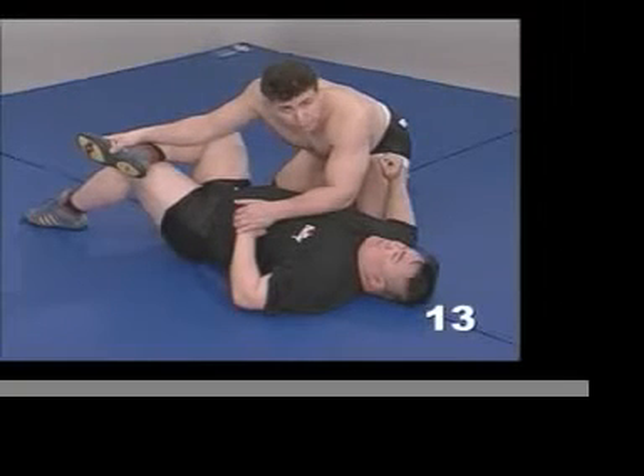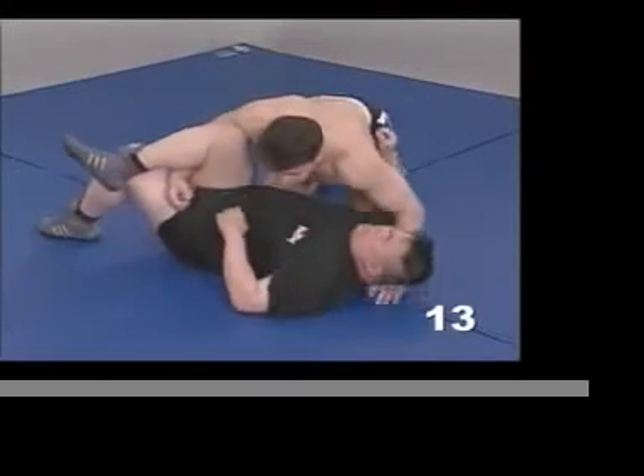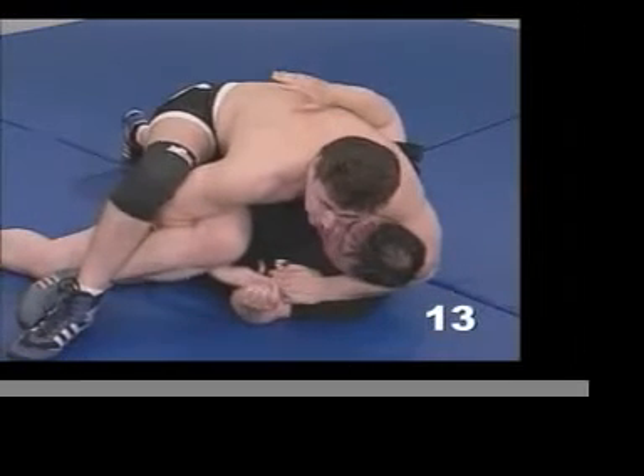But those are just some random thoughts that I have on the subject. So, once again, what I showed you to begin with, before I went off, is to do an inside short arm suited to the leg from a near side cradle — and that's the move.